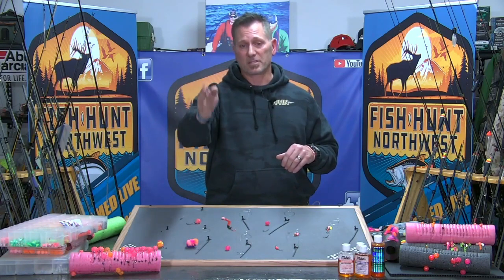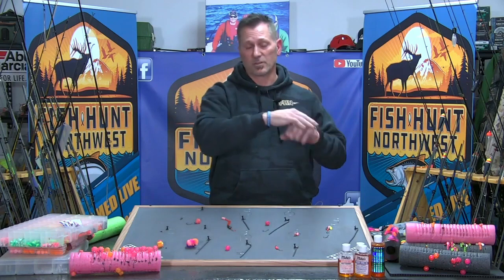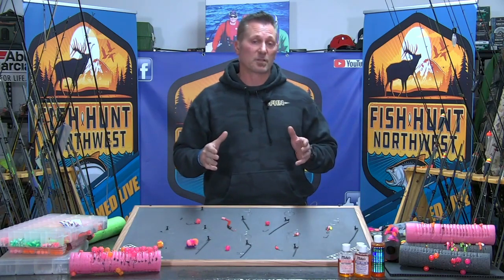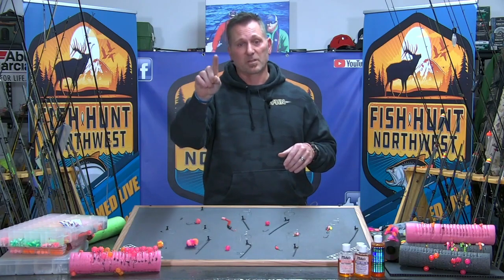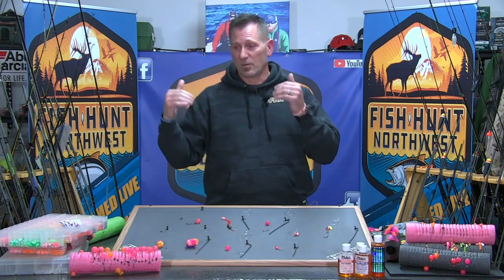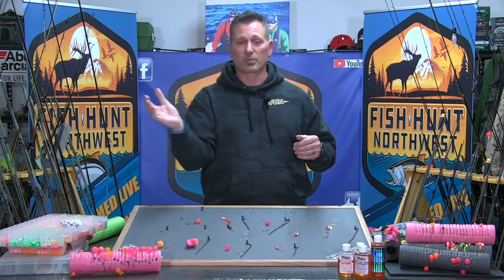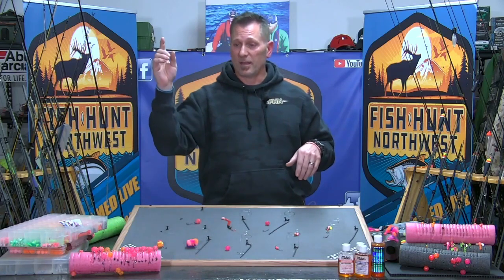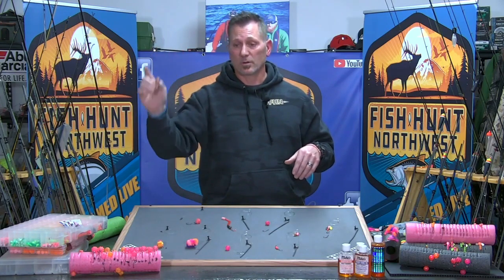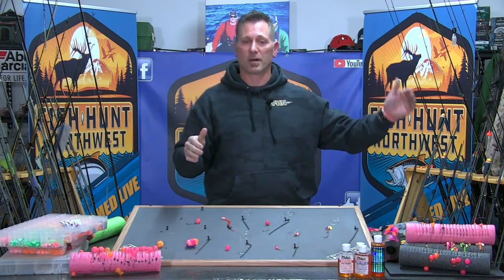We're not talking about a bunch of weight that you throw out on the bottom of the river where it starts and stops and you have to lift your rod to get it to move. We're also not talking about using enough weight that your rod tip is constantly bouncing like crazy. We're talking about matching current speed in water that's conducive to holding steelhead, moving at natural current speed. If you're doing it right, your lead is basically tapping bottom about every three feet — about every yard you're just coming in contact with bottom, keeping your presentation down in the strike zone.